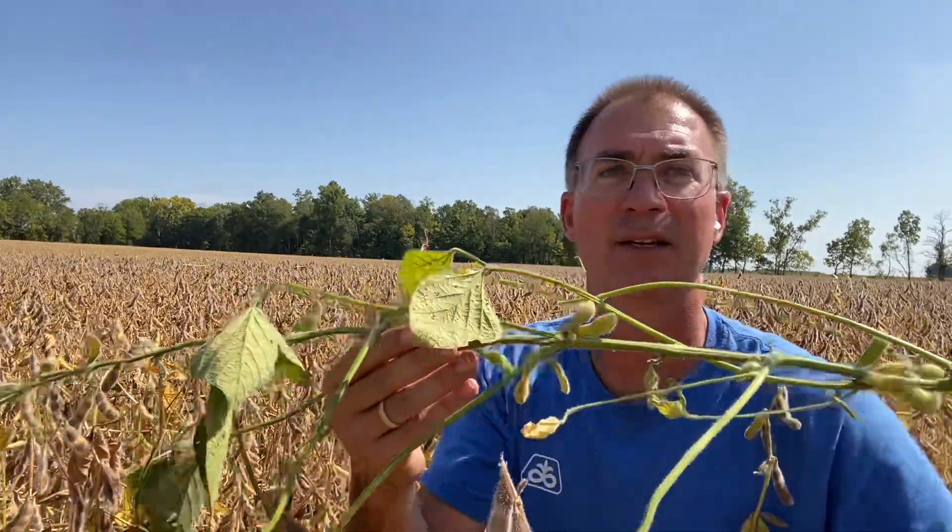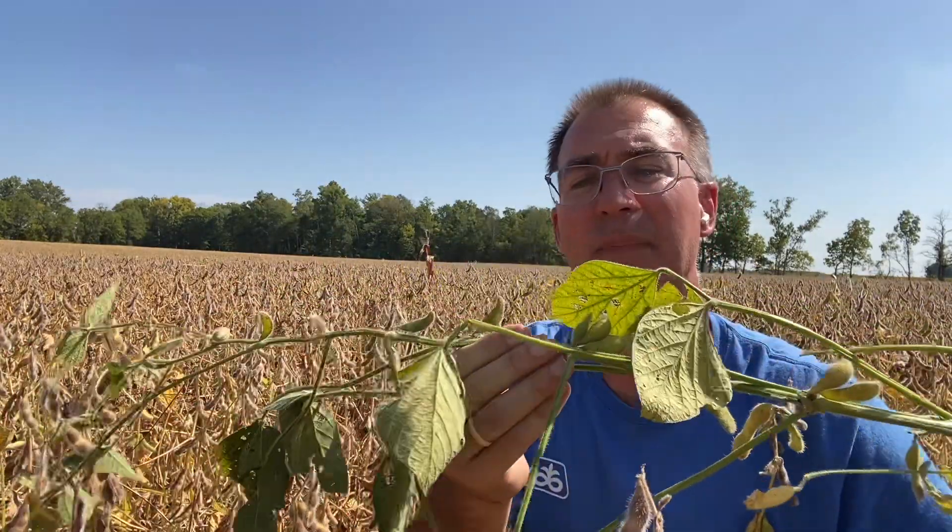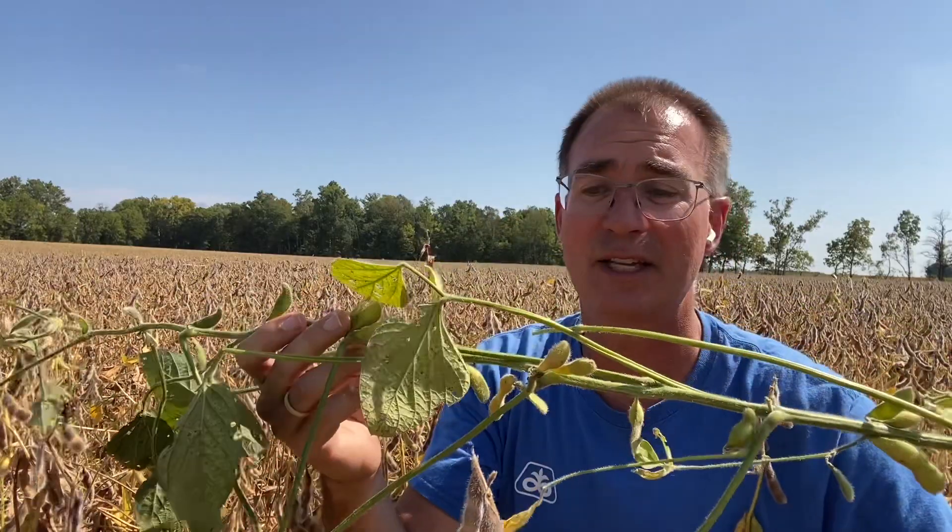This virus can pop up out there. The nice thing is typically there are no beans in these pods — this is going to go right through the combine and not end up in the grain tank. But it's still ugly to look at. There's not a whole lot of control measures we can do, except maybe when it's dry, we don't mow the ditches or the waterways, which forces the insects out into the fields.